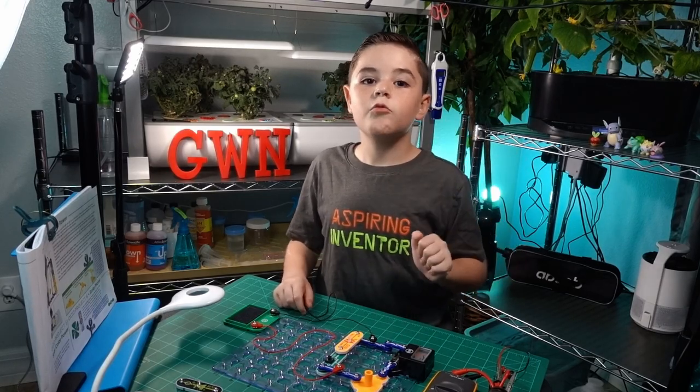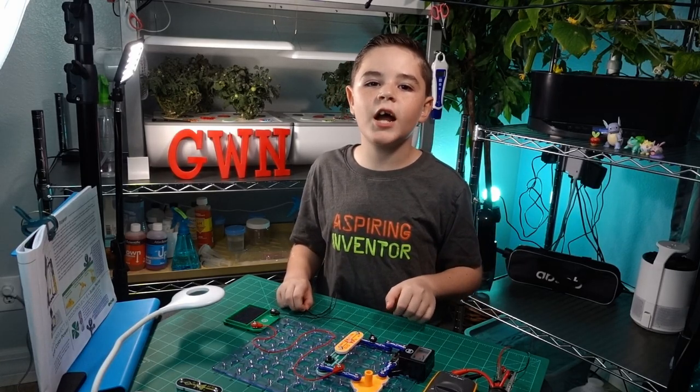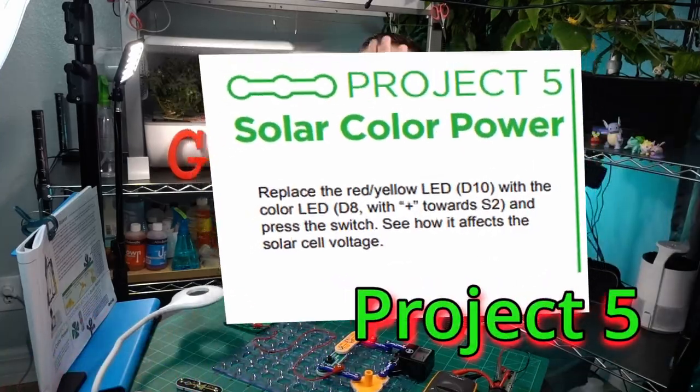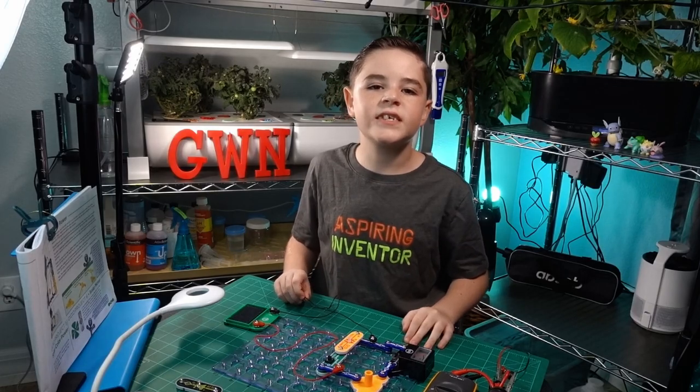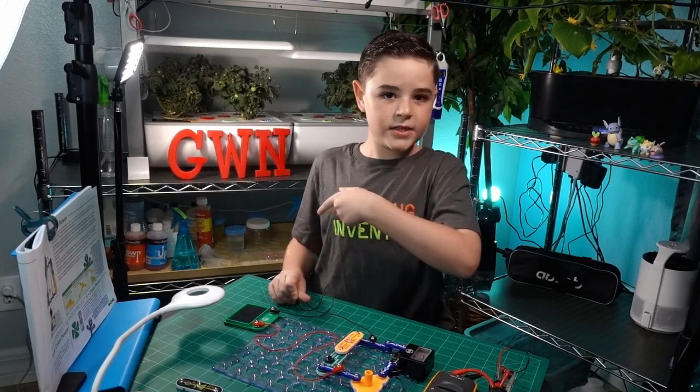Hey guys, welcome back. Today we're doing projects four, five, and six of the Green Energy Snap Circuits Kit. Let's get to it.